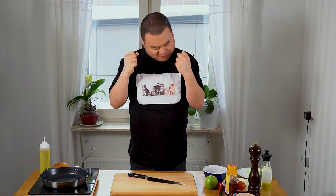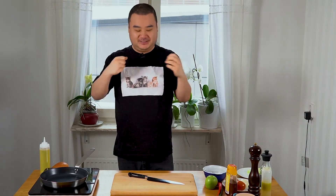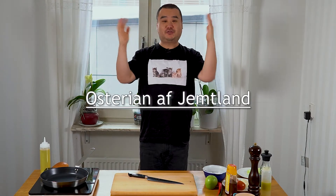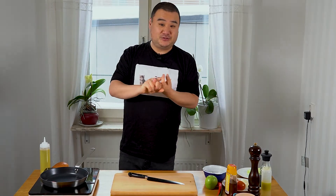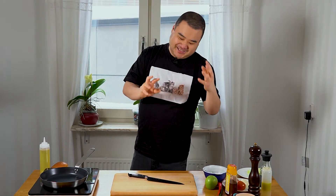But first, I have to present our sponsor. They are called Osterian av Jämtland, which basically translates to the cheesery of Jämtland, and they make halloumi cheese. They also do workshops in cheese making, so if you're interested to do a workshop and learn how to make your own cheese, please contact them — the info is below. They are based in Östersund in Jämtland, which is a county in Sweden, pretty much in the Midwest of the country.